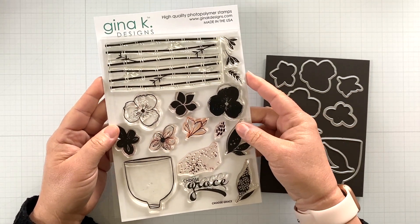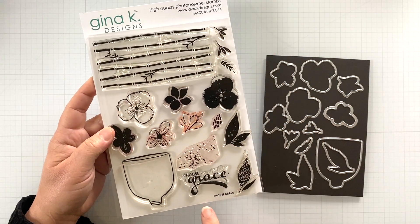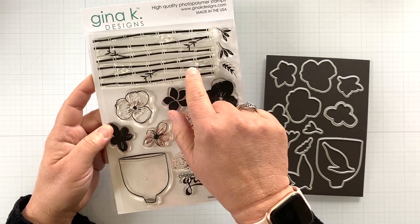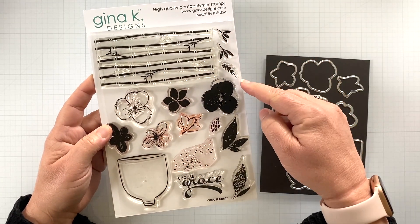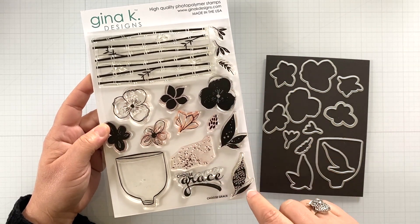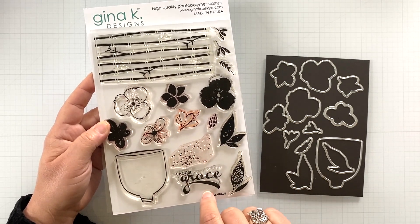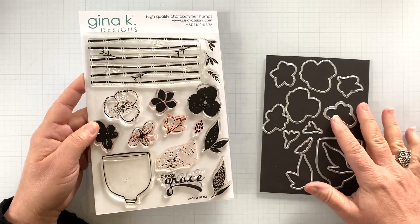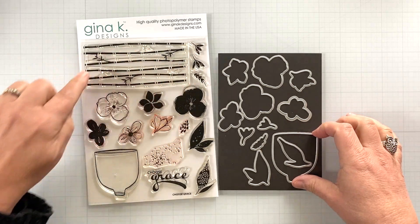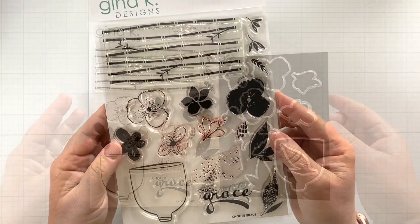Here she is, and this is something that's just a little bit different for me — it's got a little bit of a different whimsical flair. I've got lots of different elements in here: this really fun bamboo background, some flowers and leafery, and this really fun vase or cup-like element, plus lots of fun elements to build florals and backgrounds in this set.